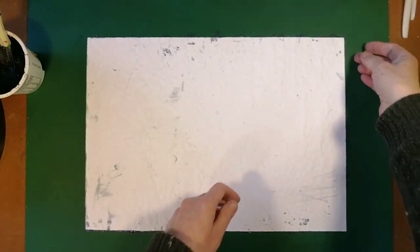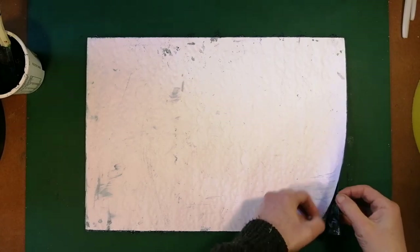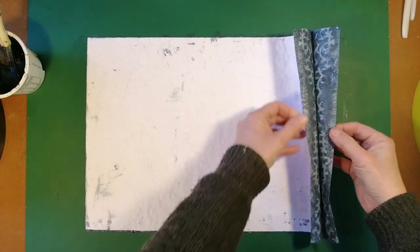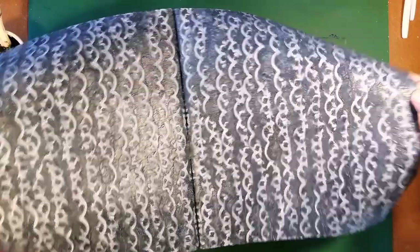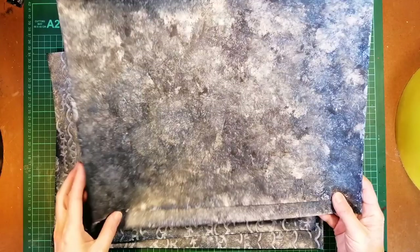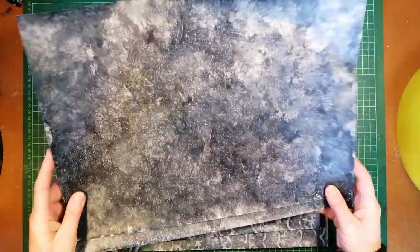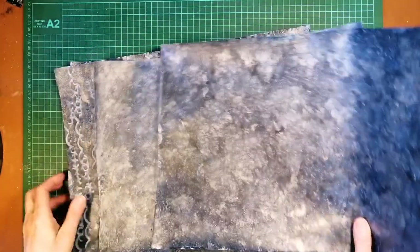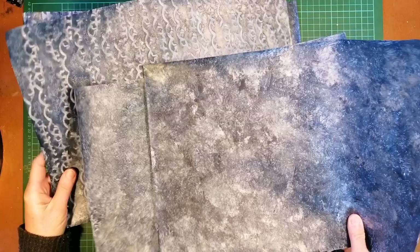Then once I've done that, I basically pull it apart. And there we have our paste paper. Here I have my completed paste paper — it's been in the press overnight after drying. I'm planning to use this for the end pages of a book, and this for the cover, which I will hopefully post on when I do.